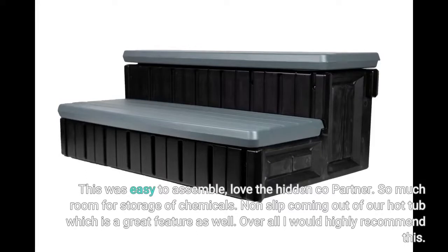This was easy to assemble. Love the hidden compartment — so much room for storage of chemicals. Non-slip coming out of our hot tub, which is a great feature as well. Overall I would highly recommend this.